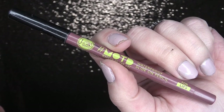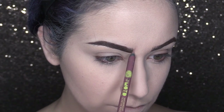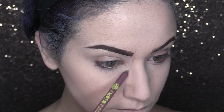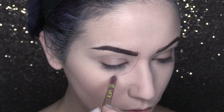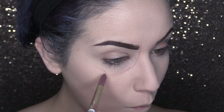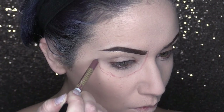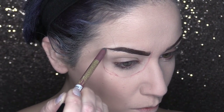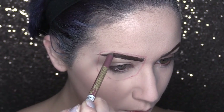Grab yourself a tan or nude pencil of some sort and begin mapping out your eye sockets. This is going to tell us where we are going to need to place our shadows in the eye department. Now if you have any questions or concerns about placement, it helps to always have a reference photo for whatever it is you're creating. For example, today I had a reference of a skull in front of me.